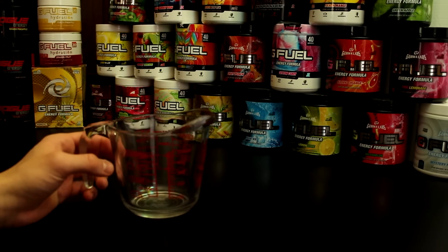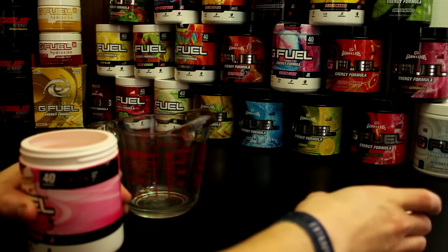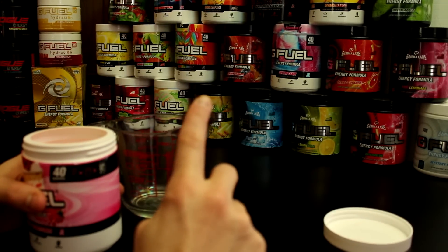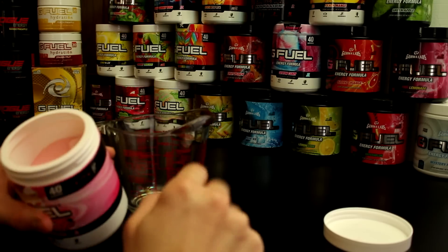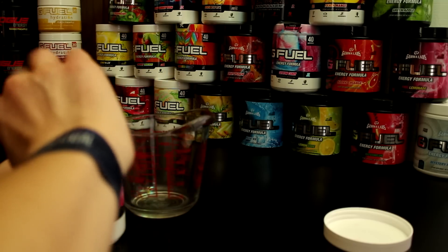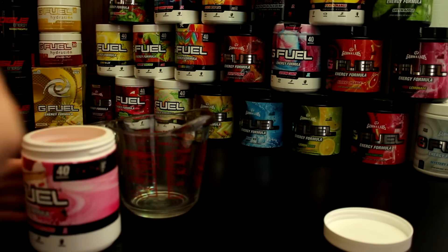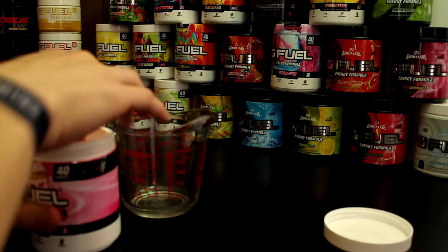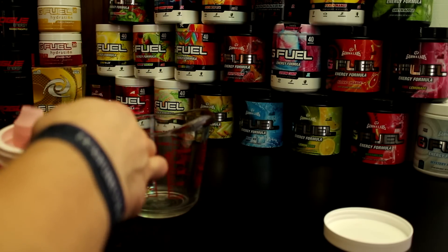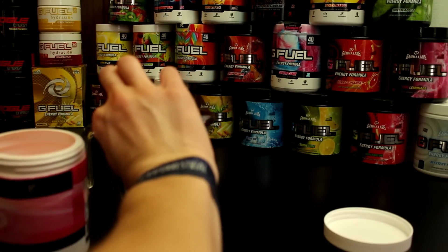We're gonna go ahead and start with strawberry shortcake right here. I believe I have basically every flavor — I might be really low on peach iced tea, so that might be the only one I'm a little short on, but overall I do have every single G Fuel flavor. Some might be in packs, some might be a little different, but we do have every single one. So we're gonna start with some strawberry shortcake — I'm gonna add a scoop of this in there. There we go.